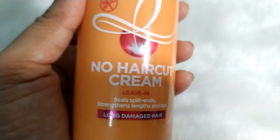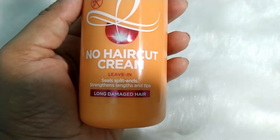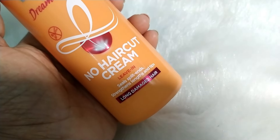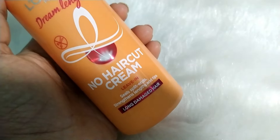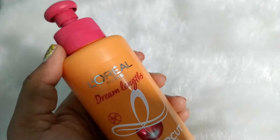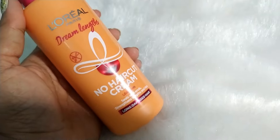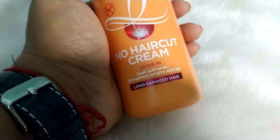This is a leave-in cream, which means you can leave this cream as it is in your hair. Just like a conditioner, you have to rinse it thoroughly from your hair, but you can leave this cream in as it is. The basic nature of a leave-in cream is that it nourishes your hair, protects the hair from damage, and helps detangle the hair strands — be it curly, straight, textured, or treated hair.